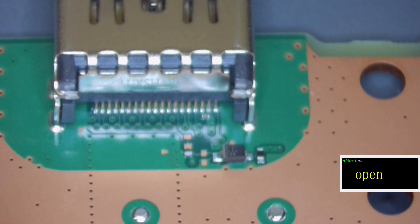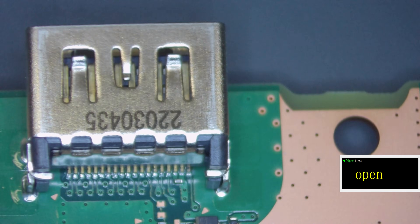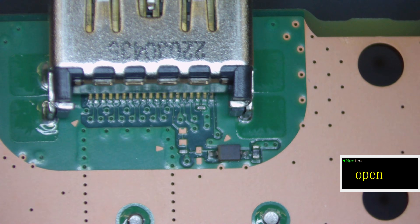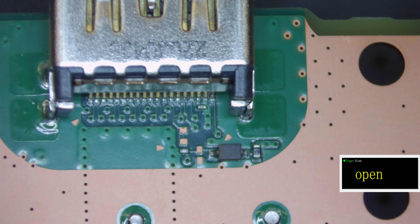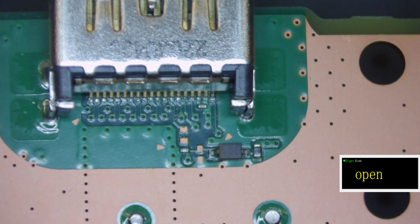Here we are underneath the microscope. The HDMI port itself does look okay — it doesn't look damaged physically in any way, and the output side looks okay as well. What we'll do is buzz the actual pins. Each of these 19 pins on the HDMI port should relate to a certain reading, so I have my multimeter in diode mode.